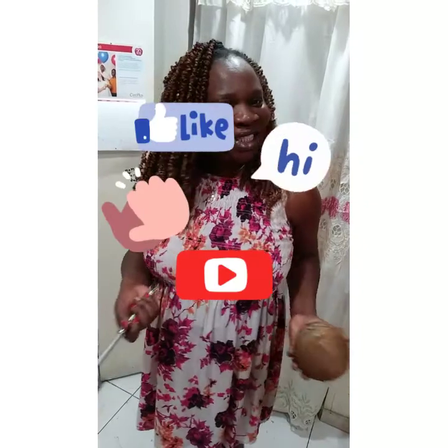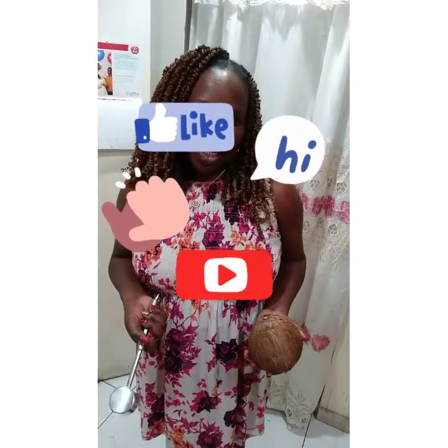Hi, good afternoon. Welcome back to 100 Bell Kitchen. Today I'm going to bake another potato pudding.